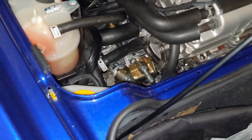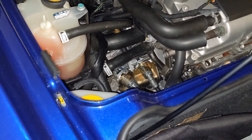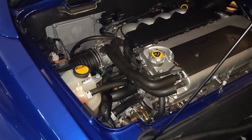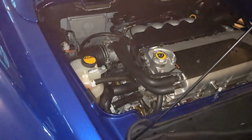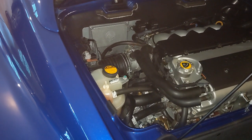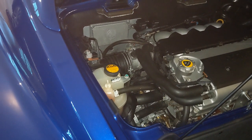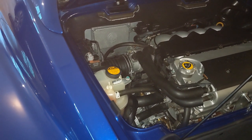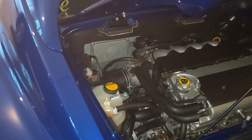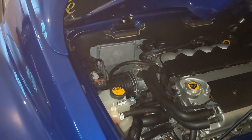In some previous videos I mentioned that I was getting a buzzing out of the shift mechanism in the Lotus. What I found was that if I would hold the shift lever in third gear and just put a little sideways pressure on it, the buzz would go away. So I thought maybe it's the cross gate cable. So I disconnected the cross gate cable from the shift lever and revved the engine just sitting still, and it still made the buzzing sound.